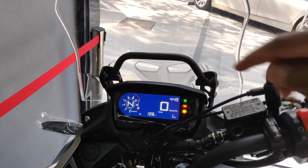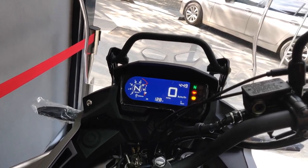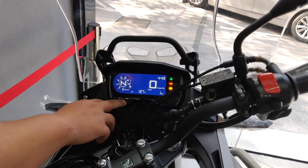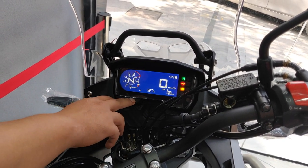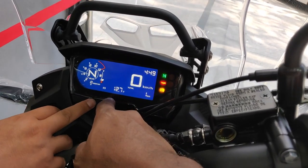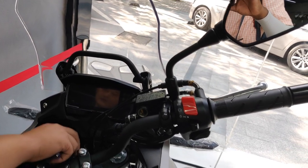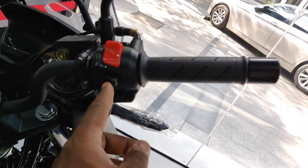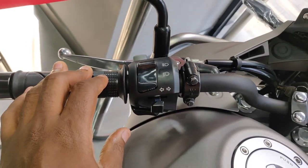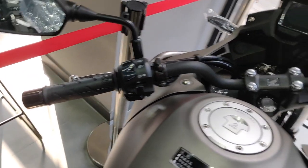It has a different dash setup — the arrangement of notifications is slightly different, but the TFT screen is basically the same and looks a little brighter than the one on the 500X. You've got buttons to readjust and it also has a battery power indicator, which is pretty cool. On the right is the standard push start button, headlights, kill switch, hazards, pass lights, turn signal button, and horn — pretty standard.